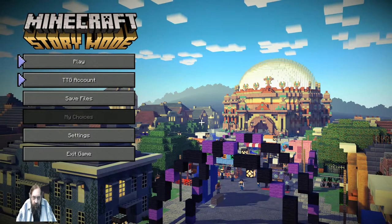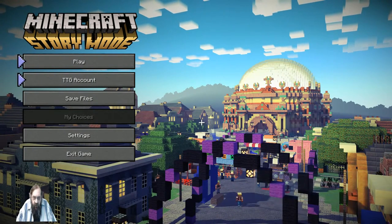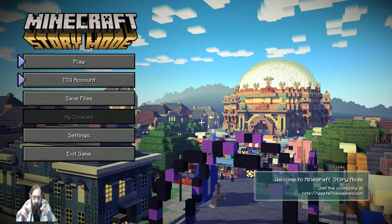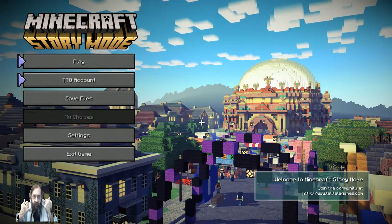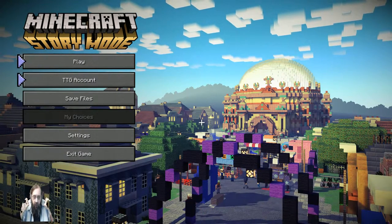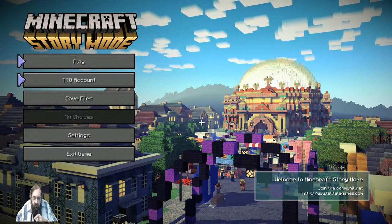Dragon here, and we are using the new XSplit Gamecaster 2.6 with the new Tri-Def feature that's supposed to remove the background image and make it look like you have a green screen even though you don't. I personally do have a green screen behind me, but it's not set up properly, so I'm using the Tri-Def setting.